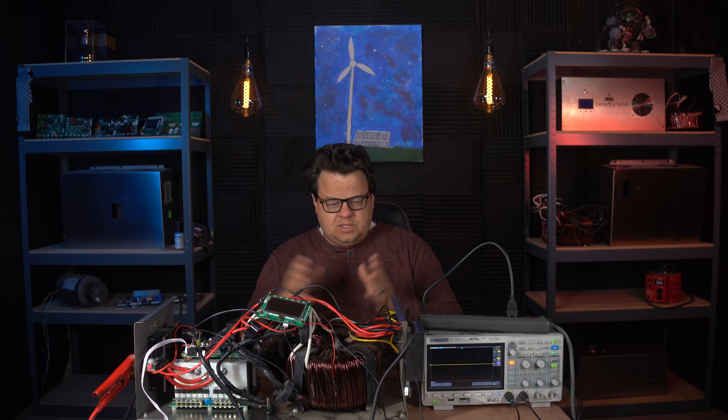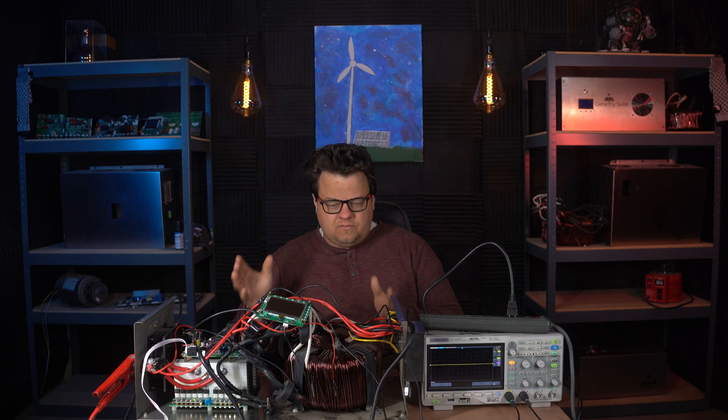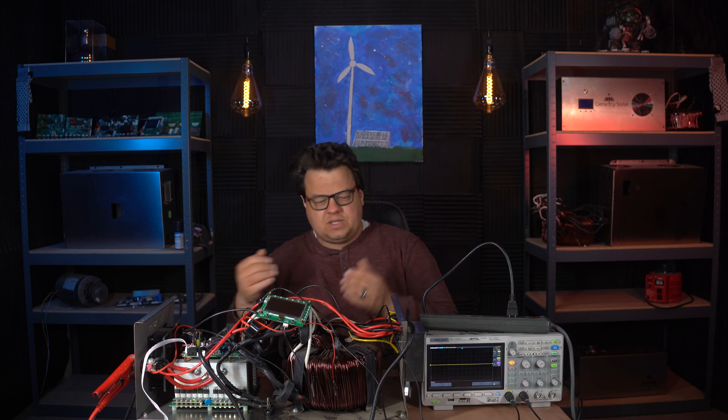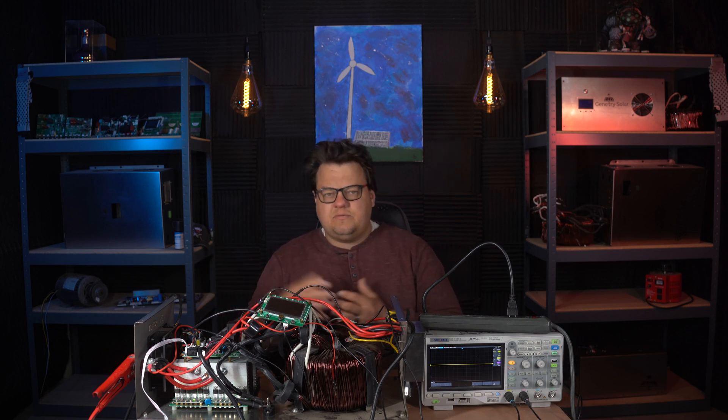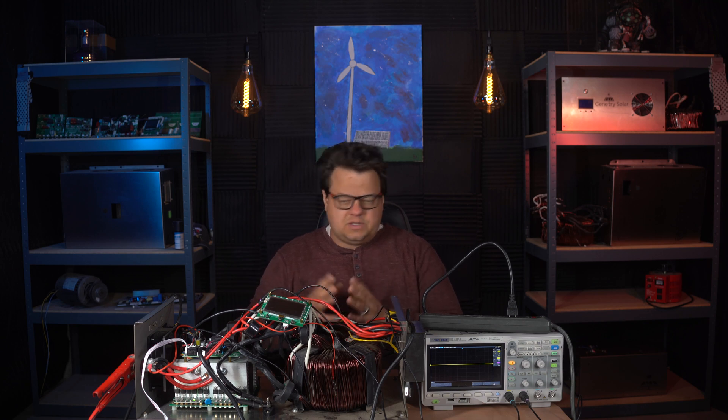So this is one of my test inverters. This one here is one of the original inverters — a Revision B inverter. I have since converted it to Revision C. It's got wires everywhere. This is my test inverter that I use to test LCD screens, control boards, MOSFETs, and so on. It is my test inverter, and I'm going to show you exactly how this works.